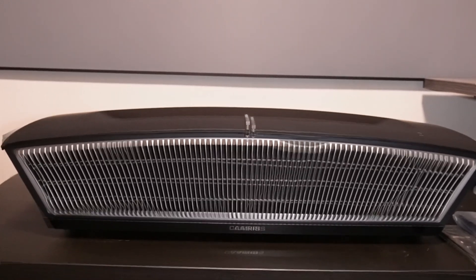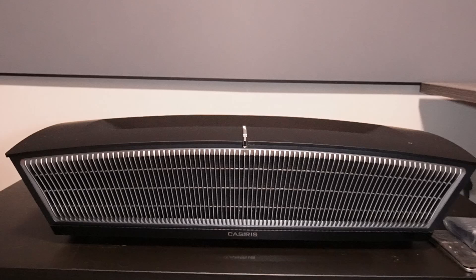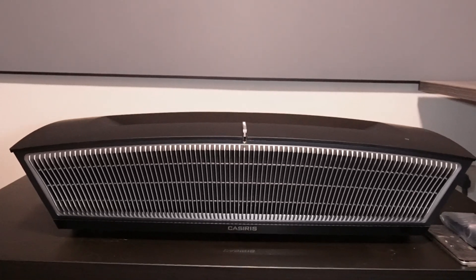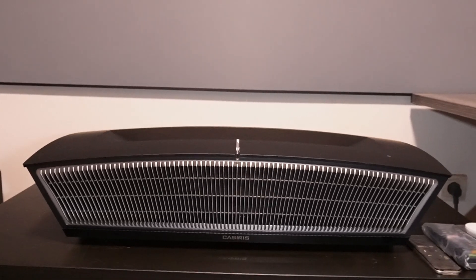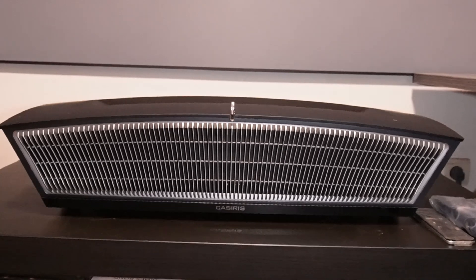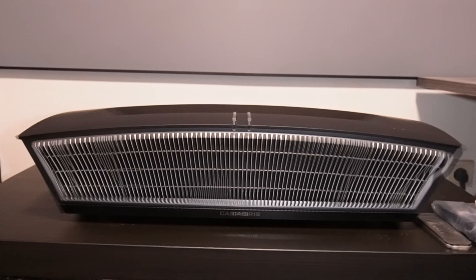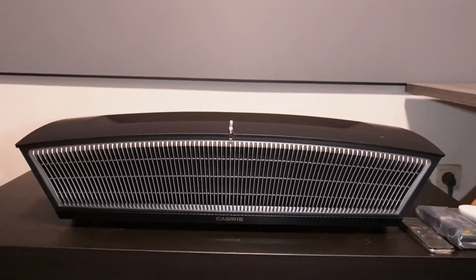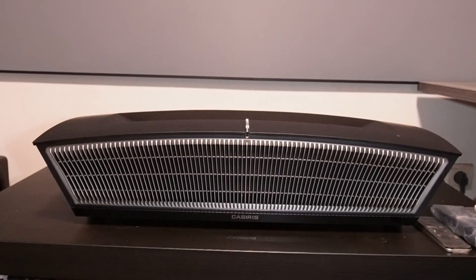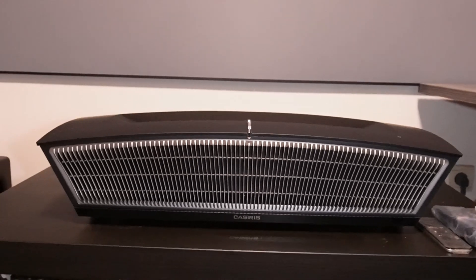Hello there YouTube, today we're going to compare the Casiris H6 against the Formovie C2 and determine which one has the better image quality. We're going to see what kind of output they have on this ALR screen and behind it, and check if this machine is worth its price tag. I got it from Kickstarter and received it within December as promised. We'll determine if the upgrade from the Formovie C2 to the Casiris H6 was worth it or not.